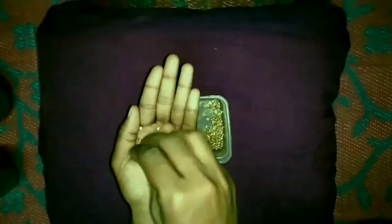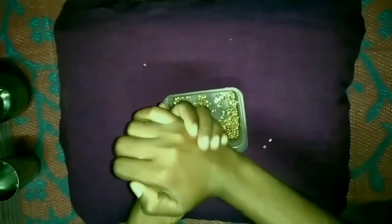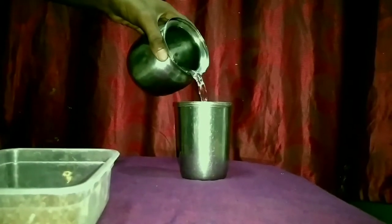First, crumble the coriander seeds. Then keep the coriander seeds under water, soaking them for one night.